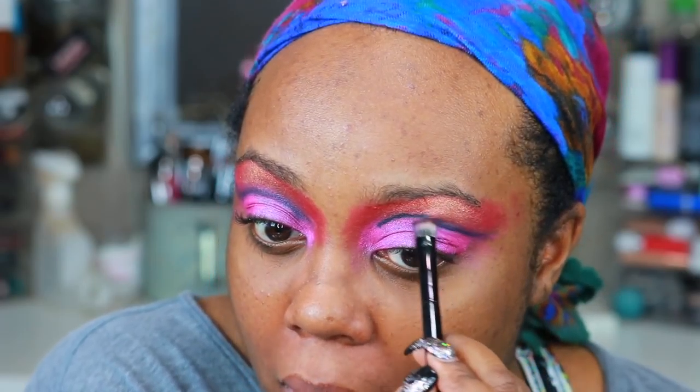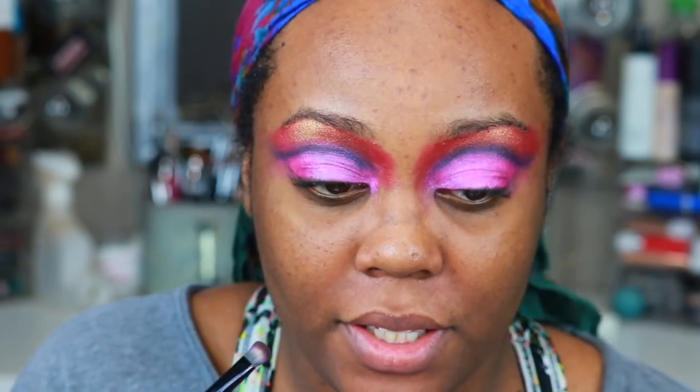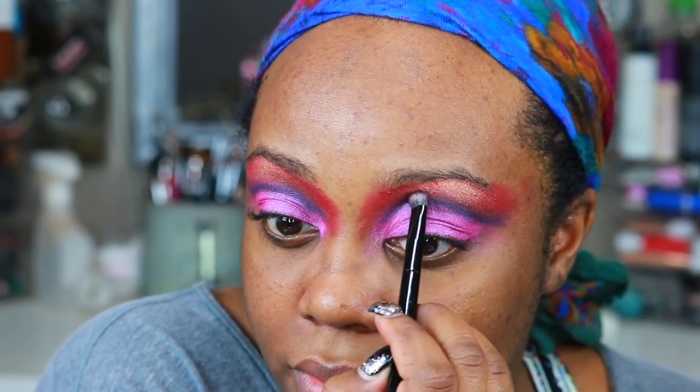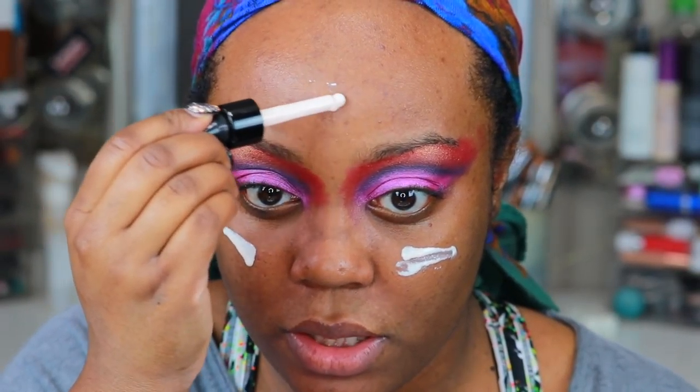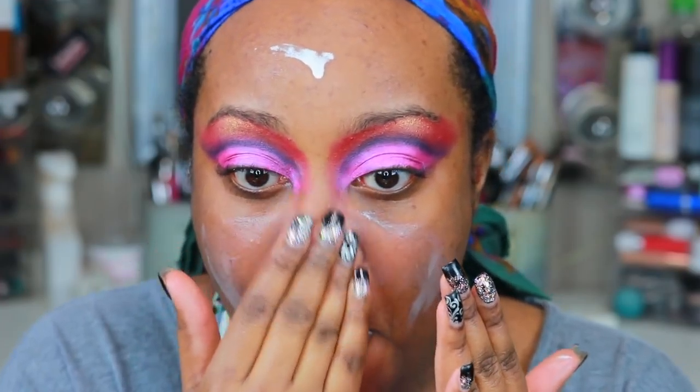I cannot let Miss Fame down, so I need to work this out. He didn't use any black to blend this out either, and right now mine is looking purple. His doesn't look like that on camera — his looks good. Maybe I just need to keep blending. I wish he gave me more instructions. I need to look like you, Fame! So now he's doing the face — he didn't prime. He's blocking out his beard, which I don't have, so I'm just going to put a little primer on my face.